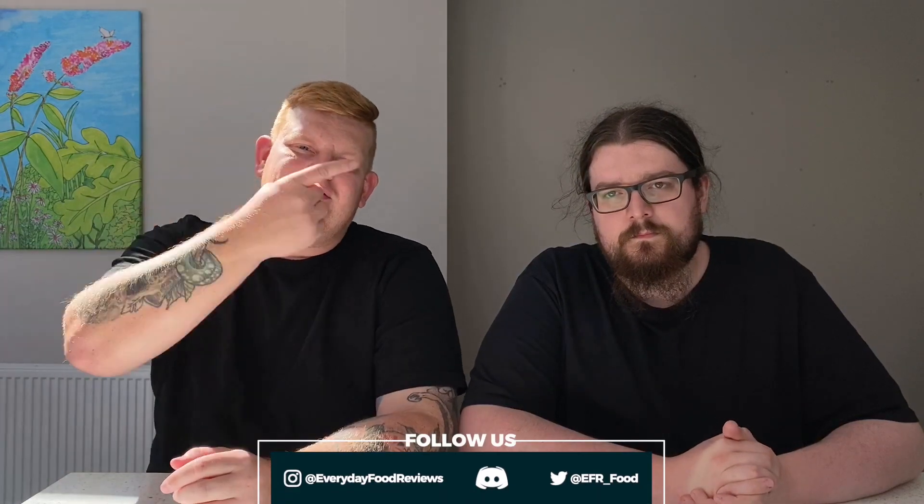Hello everyone, I'm John, this is Sean, and this is Everyday Food Reviews. Today we've got Rain orange, the finally much-anticipated one. Regular viewers of our channel will know that we've done the US version of this — slightly different story, it has 300 milligrams of caffeine and that's about it, and a smaller can with probably more sweeteners. The main thing is we're going off memory and seeing how this compares to the American one.